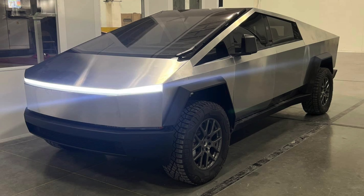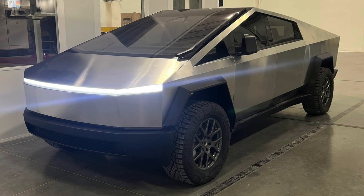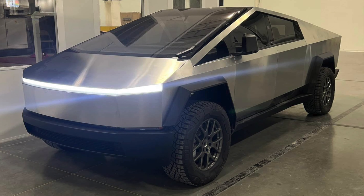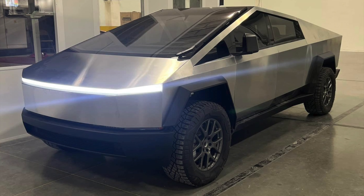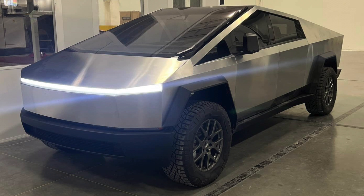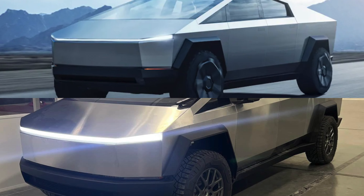First up, the Cybertruck. This is a photo of a Cybertruck spotted at Giga Texas. You can see that massive windshield wiper, side mirrors, no more door handles, and the lines on the bonnet are slightly more curved than the prototype. This actually looks better than the prototype because the lines now look more parallel to each other.